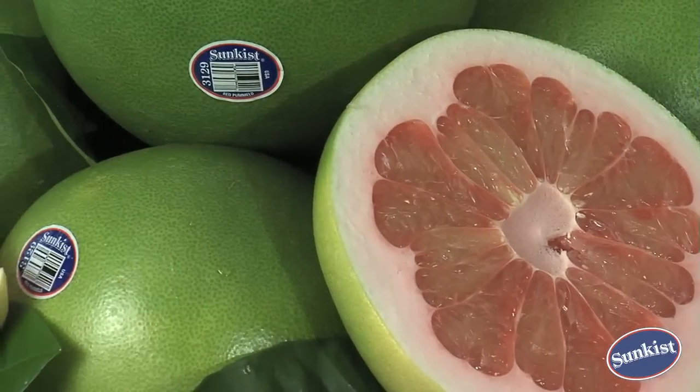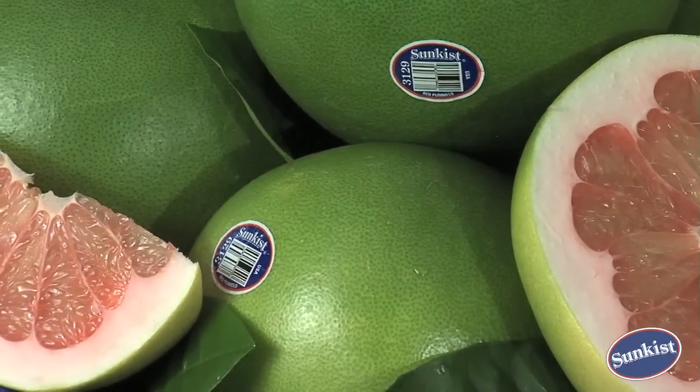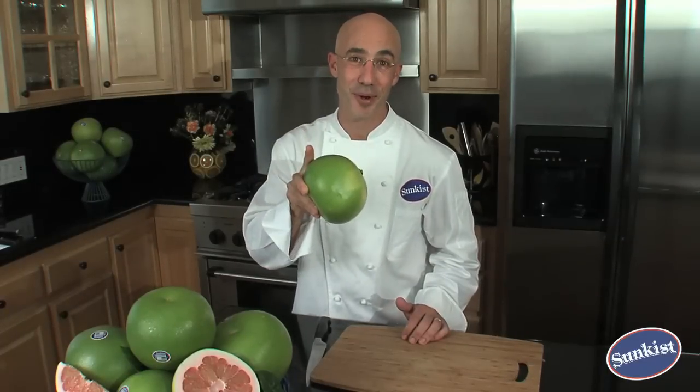Sunkiss Pummelos are available starting fall. The flavor is similar to grapefruit, but sweeter and less acidic. They're peeled and eaten just like a snack, incorporated into appetizers, desserts, or tossed in salads. So grab one of these orbs at the local market, and if you don't see them, just ask your produce manager.